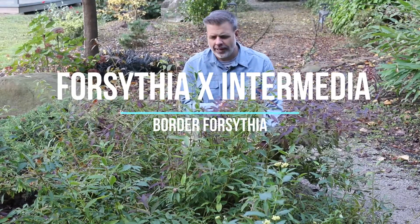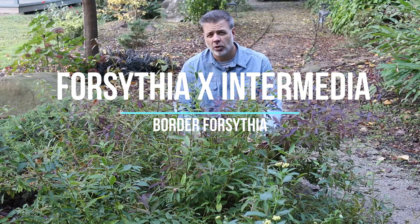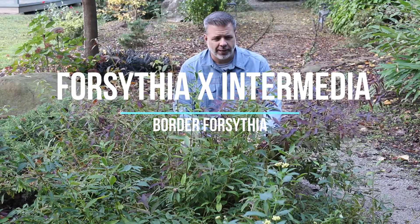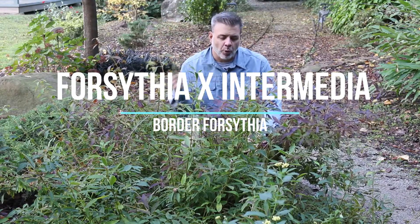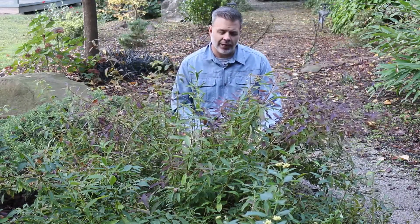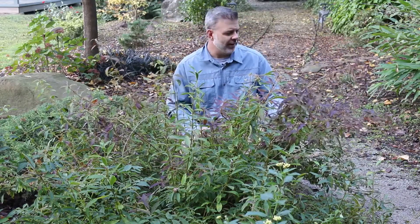Hey plant gang, right here in front of me is a plant that we don't talk about unless it is early, early springtime. And that's Forsythia × intermedia, border Forsythia or just Forsythia. I should say Forsythia because it's named after a guy with the last name Forsyth, but typically we say Forsythia.